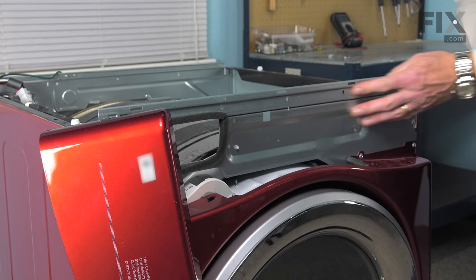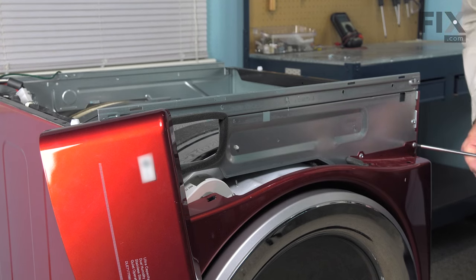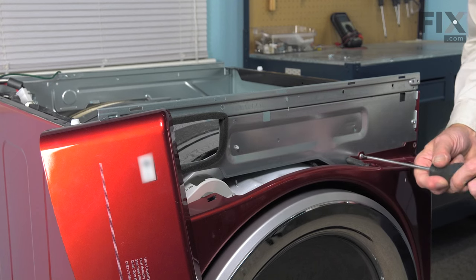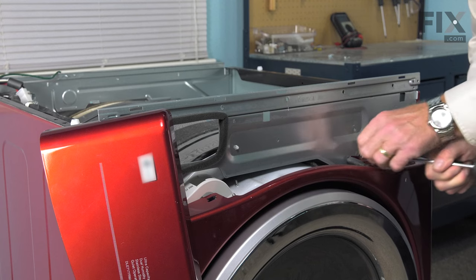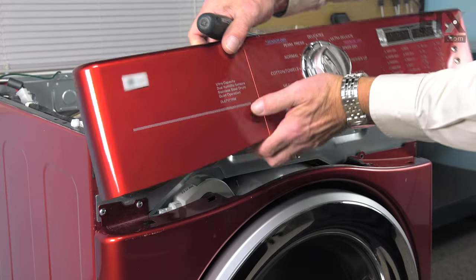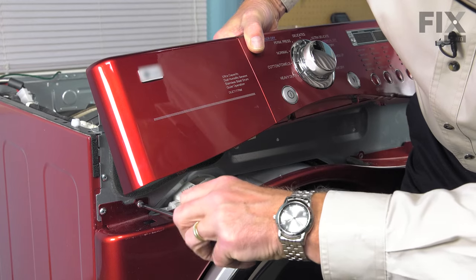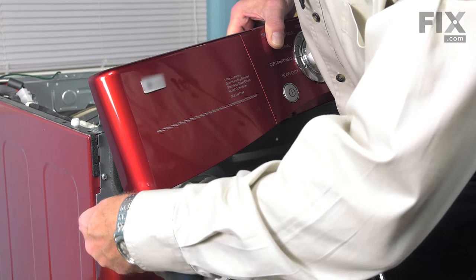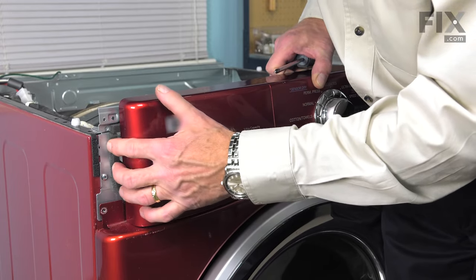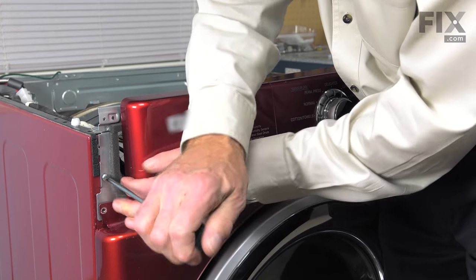Before we can remove the control panel mounting bracket, we need to remove four screws across the top of the front panel. With the control panel tilted down out of the way, remove two on the right-hand side. You will have to hold the control panel to the side enough to remove that screw, then remove the two on the left. Next we'll remove the remaining two screws that secure the control panel mounting bracket to the cabinet — one on both sides.